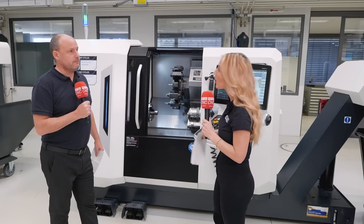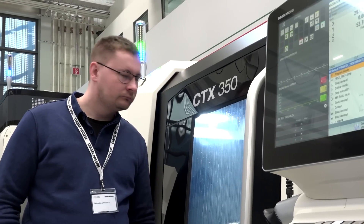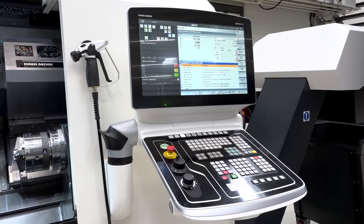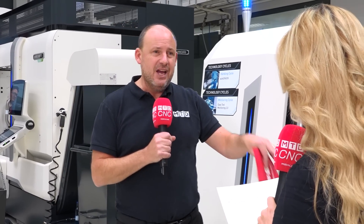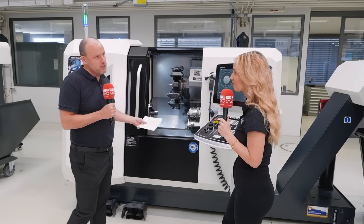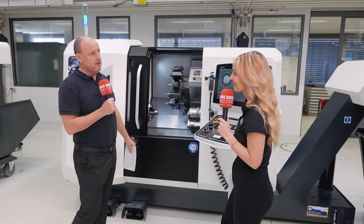If you're fairly new or inexperienced, this high technology might seem daunting — but that's exactly where a technology cycle comes in. These are multipurpose, multifunction machines, meaning you could be doing all kinds of challenging operations like gear cutting or gear skiving. You're not going to do that long-hand on the control — it would be inefficient. A technology cycle also monitors performance: it looks at whether there's any vibration during a turning or milling operation, and whether the machine can perform it more efficiently. All of that means you get the best out of the machine with less wear on both the machine and your tools. These technology cycles are really important and applicable to pretty much every machine and application.